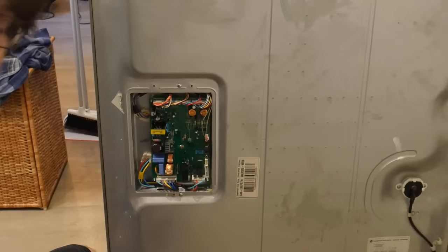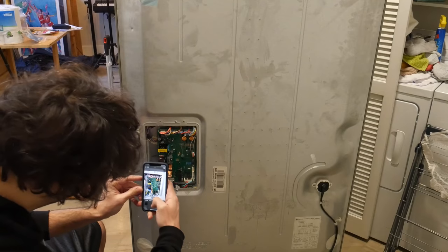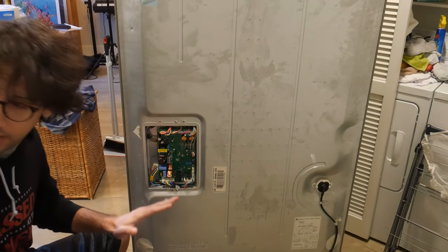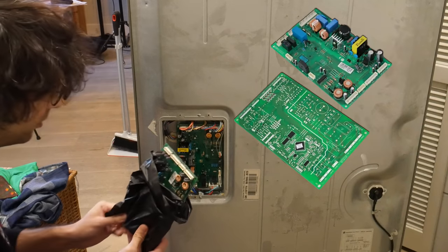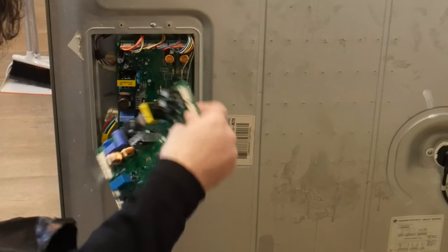So here's the control board. As you can see there's just a whole bunch of wires and I don't know what any of it means. I'm going to take a picture — that way it'll last longer. You just want to look and see exactly where the wires go and blah blah blah yada yada. So I got this new board straight from LG through Amazon. I found the model number here and as you can see it's an identical board.